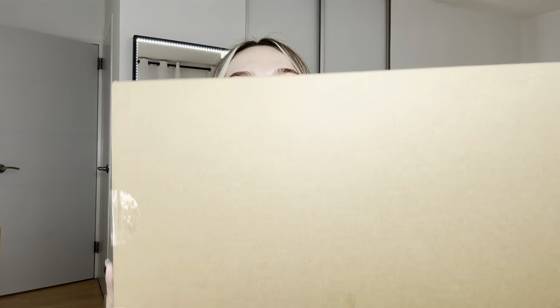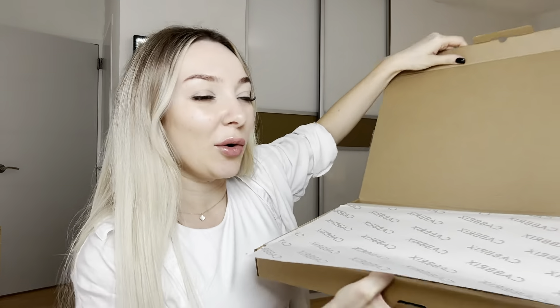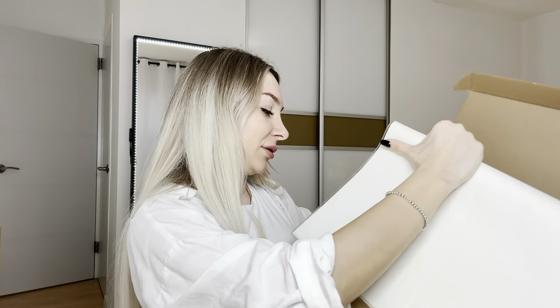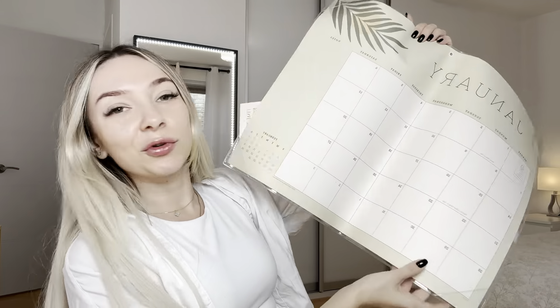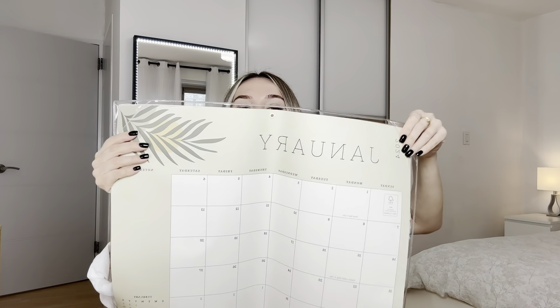Hello everyone, I received this calendar for review. Let's open it and see what's inside. Wow, I love this packaging — so cool! Here's our calendar. Wow, it's so big! It's for the 2024 year. Let me see how it looks.